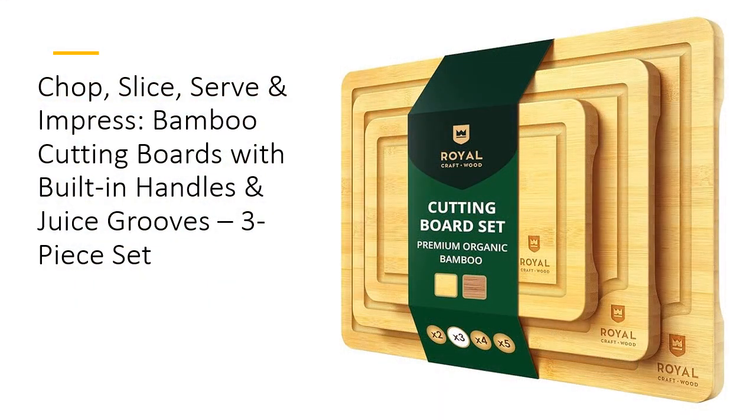The Royal Craftwood Bamboo Cutting Board Set is your go-to for chopping, slicing, and serving in style. This three-piece set includes perfectly sized boards for any task, from dicing veggies to serving charcuterie. Made from eco-friendly bamboo, these boards are sturdy, knife-safe, and gentle on your blades.